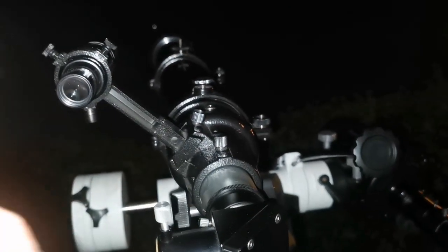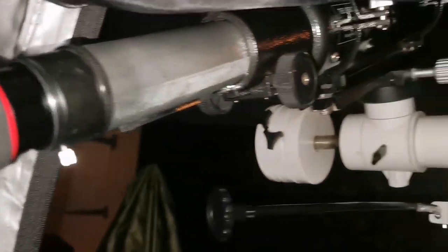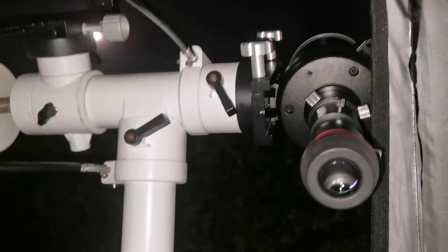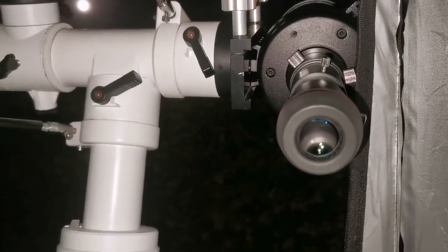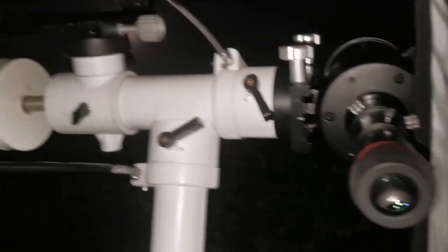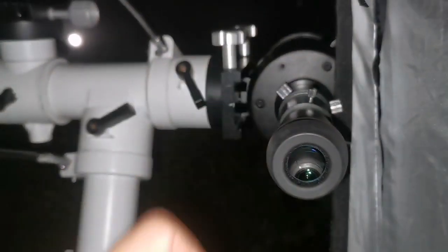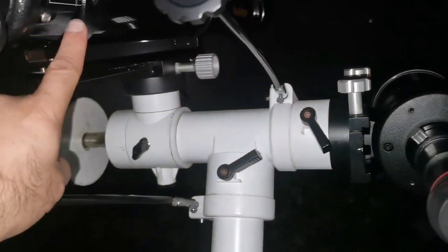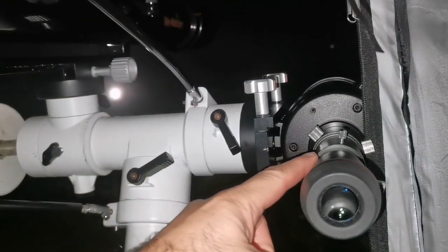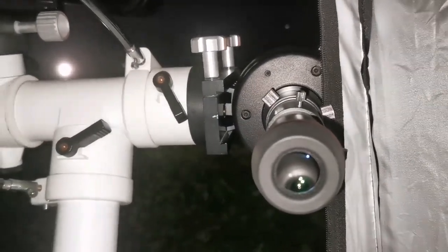I will do a straight-through comparison without the diagonal to test image quality in both of them. In the C90 we have an image which is chromatic aberration free. I can see the cloud belts of Jupiter — two main ones easily, sometimes a third one. With the Evo Star I just see two cloud belts, although the magnification is slightly higher with the 5mm eyepiece. I prefer the C90 — it has a sharper image. Both have a 90mm aperture, but the Evo Star's clear aperture is slightly less due to the central obstruction of the secondary mirror, yet the image is still very sharp.